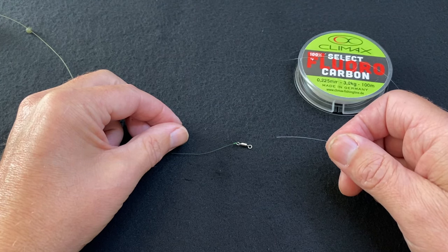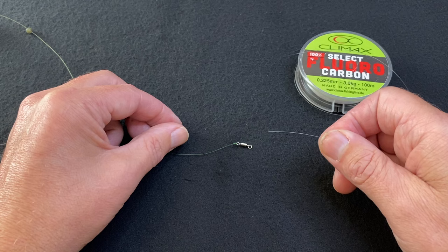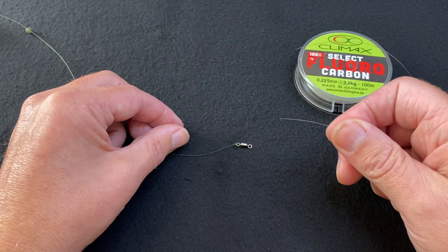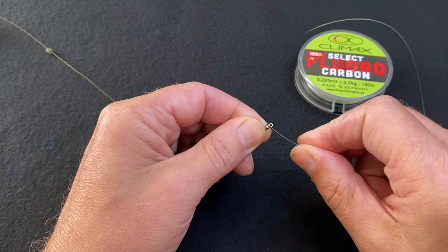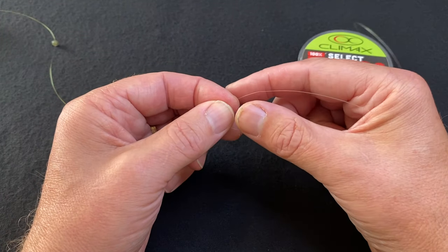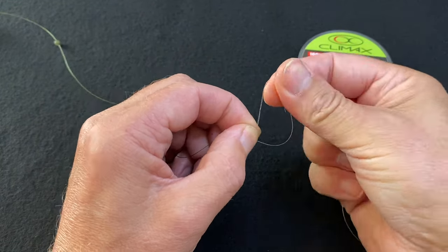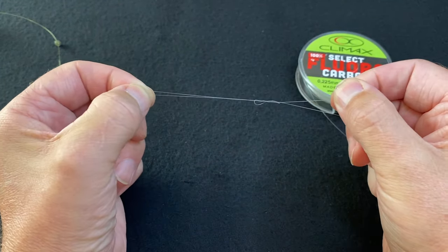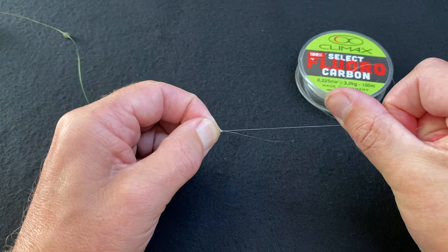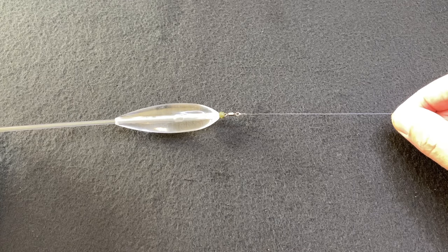I prefer to use fluorocarbon as my hook length, and I always like to use between 7 and 9 foot of hook length simply to keep it as far away from the Bombarder as possible. Choose a hook length that is comfortable for you to cast but keep it as long as you possibly can. Take the end of your hook length and thread that through your number 6 swivel. Again, use a knot you feel comfortable with — a uni knot, polymer knot or half blood knot. I'm going to use the uni knot. Always remember to moisten your knot before fully tightening up on it. Trim your tag end. That's your hook length now tied onto the end of your number 6 swivel, ready to tie on your lure of choice.